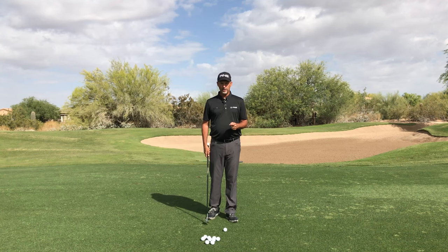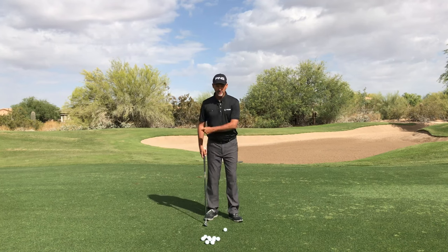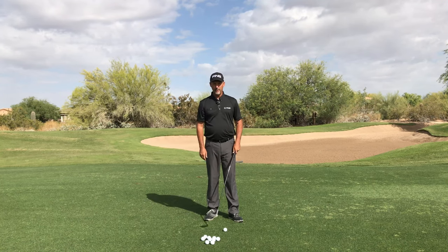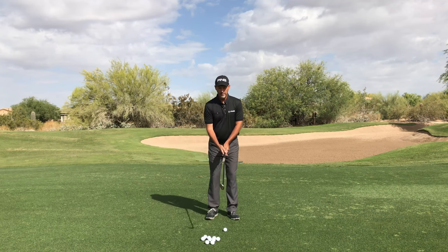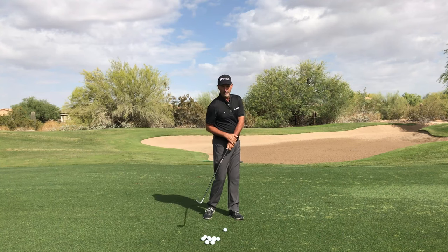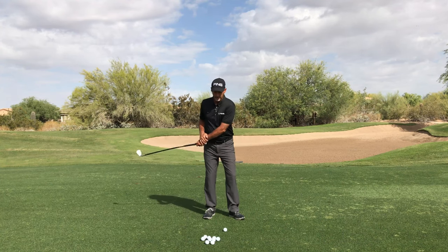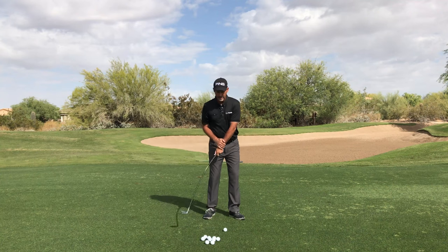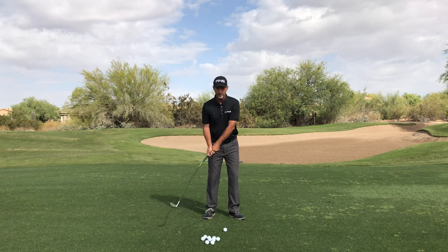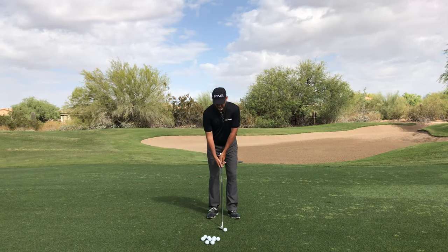I see a big problem with my students when it comes to chipping and pitching. They're accelerating their hands and their arms and they're leaving the club head behind. So when I have people use the Orange Whip Wedge, the key is to learn to use your body and let your arms lag. When your arms are lagging, the club head starts releasing from your wrist and the shaft unloads at the right time.